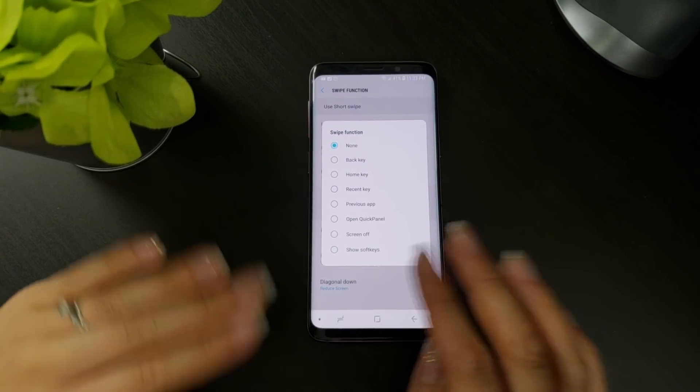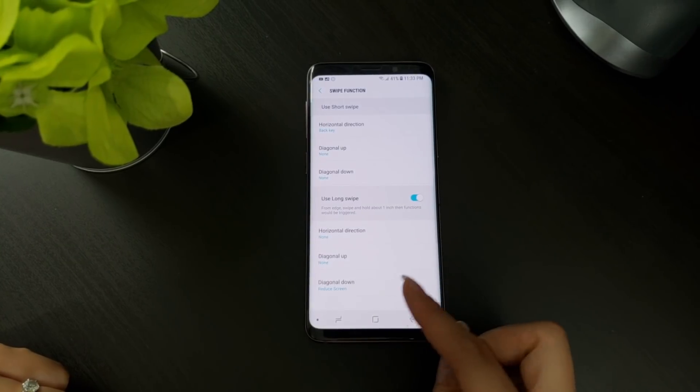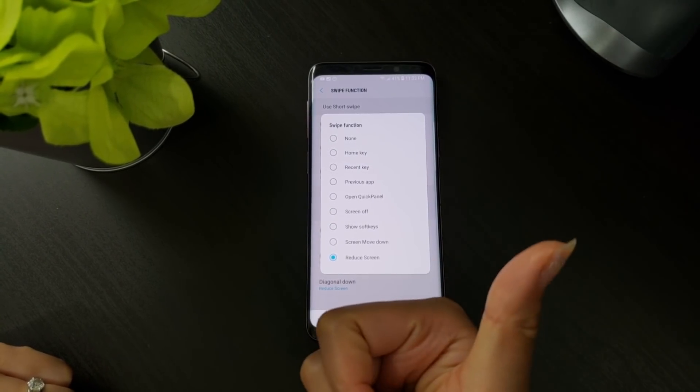I do want to note that some of the functions are only available for certain swipe gestures. For example, the screen move down and reduce screen functions are only available as options for the diagonal down long swipe.